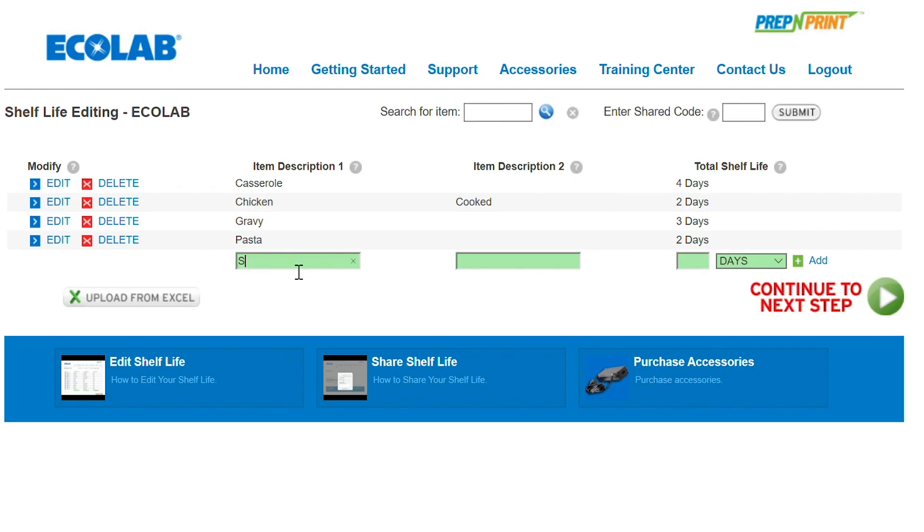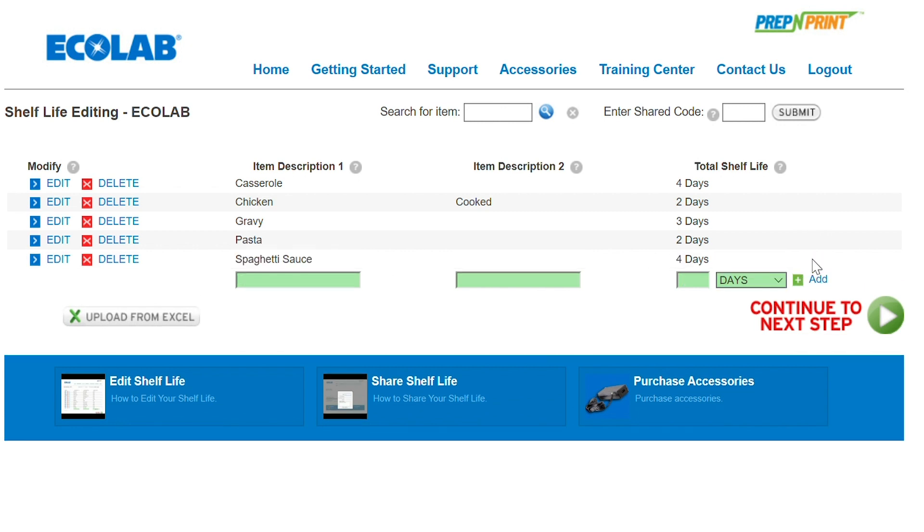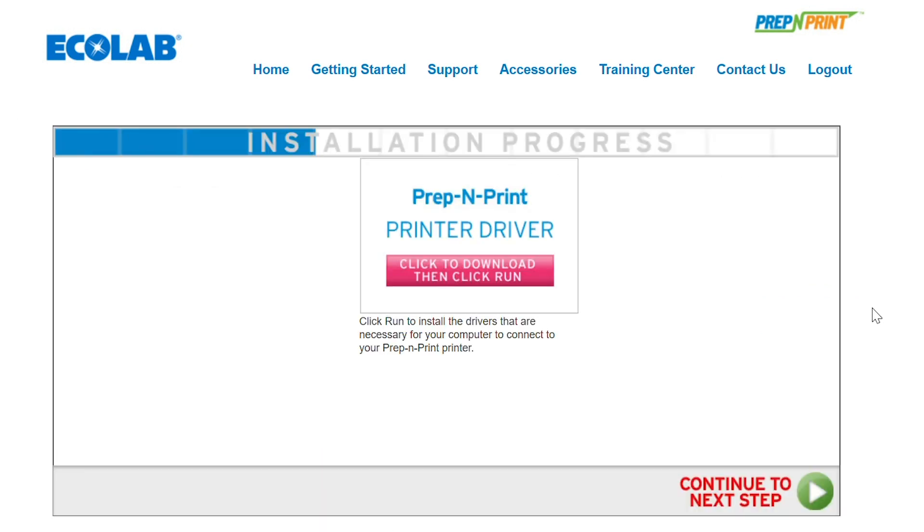The printer needs to know what food items you're labeling. To do this, you need to create the food item list on the website. The guide will show you how to do that, or you can upload your entire list from a spreadsheet template. To get it all synced up, we need to install the printer driver on your computer. Use the link in the guide to download that.